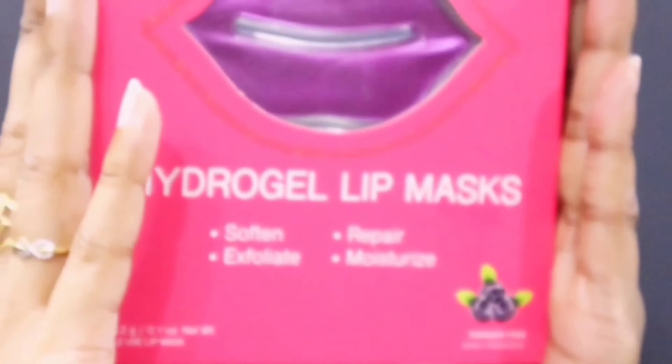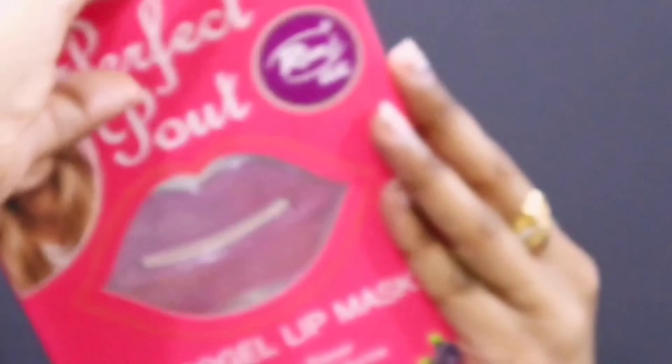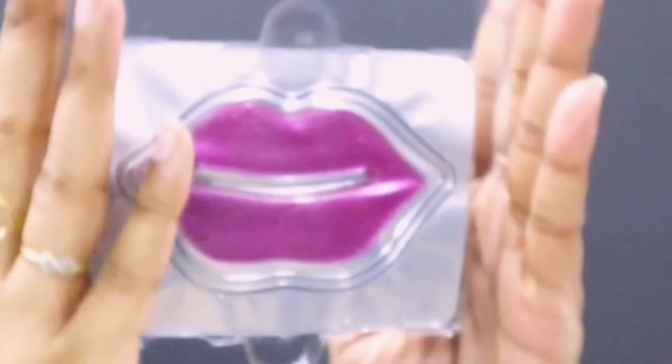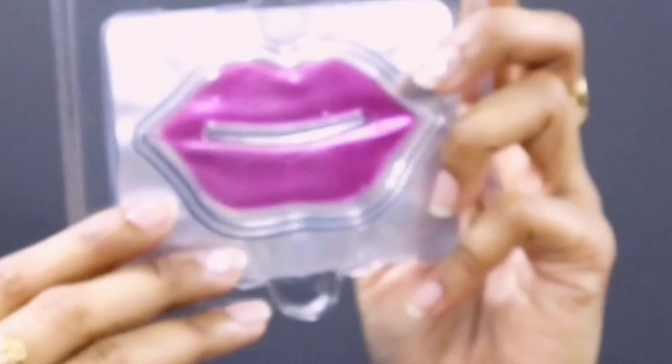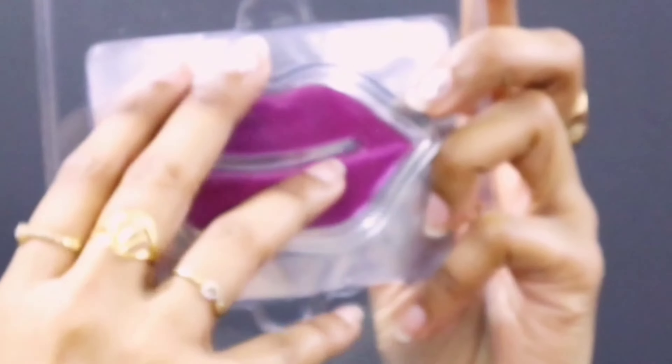The one I have is from Rivage UK. This pack comes with five hydrogel lip masks, which is quite enough. I'll be placing one on my lips and leaving it on for 10 to 15 minutes.